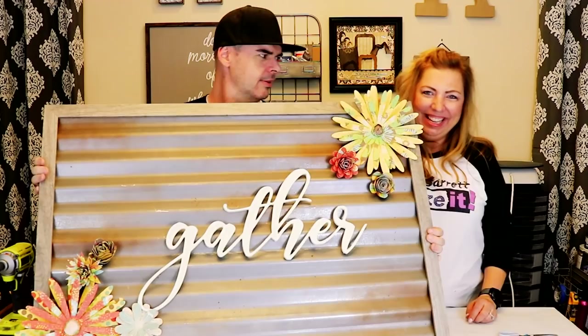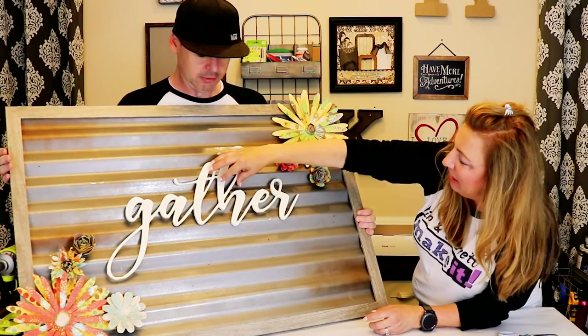Maybe it needs to come up a little — somewhere in there. All right, let's go hang it up and put this thing up.